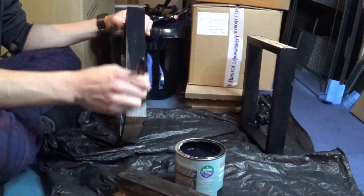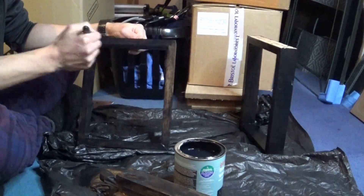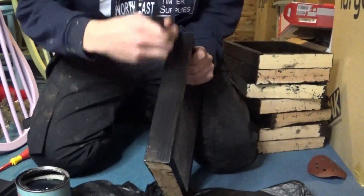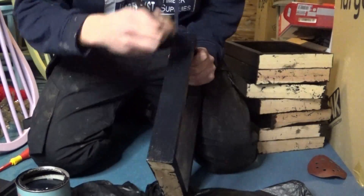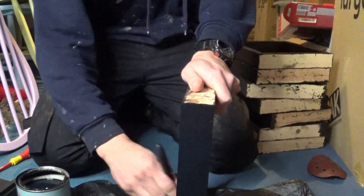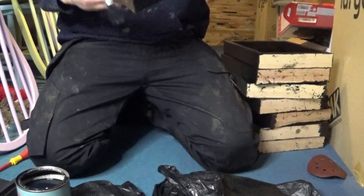I ended up having to do three coats of this, and I am also in this bit here in my pajama bottoms and slippers — laziness. In between each coat just give it a really light sand to take off some of the bits, then stick another coat on. Off camera I stuck on a coat of furniture wax just to see if I could give it a little bit more of a gloss finish.